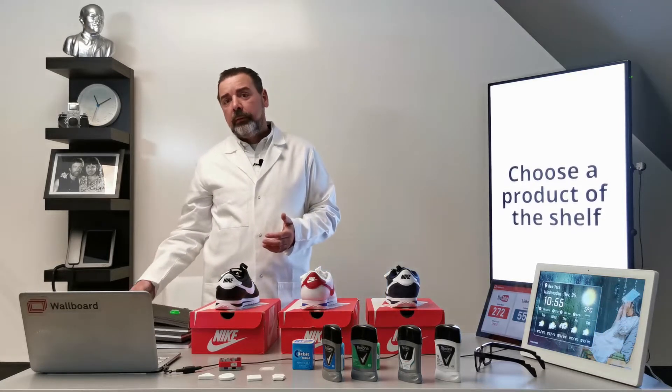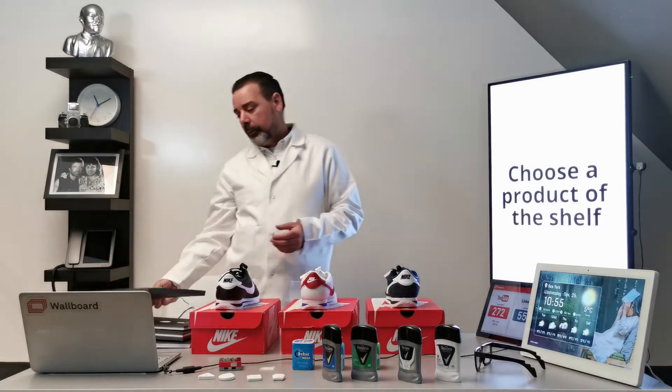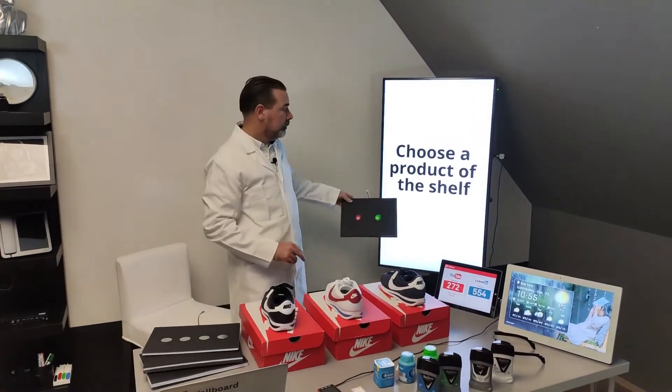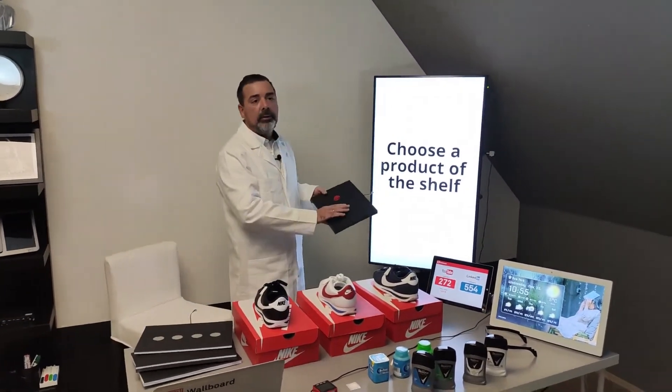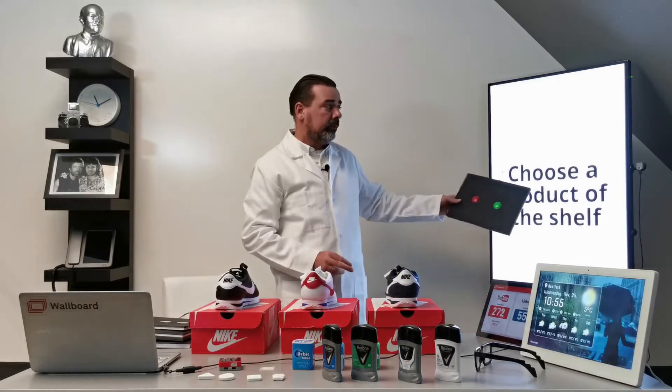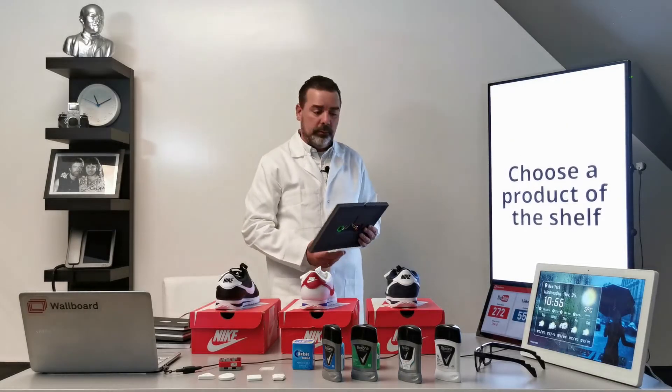In the first video I will talk about the simple button solution. We're going to place a couple of buttons next to the screen, and when I press the green one or when I press the red one, we're going to send a signal to the screen and it will jump to the corresponding page.